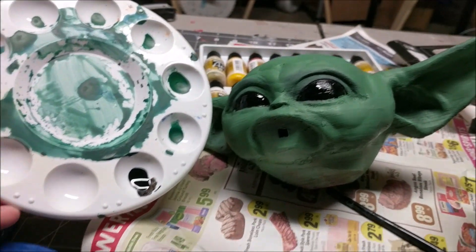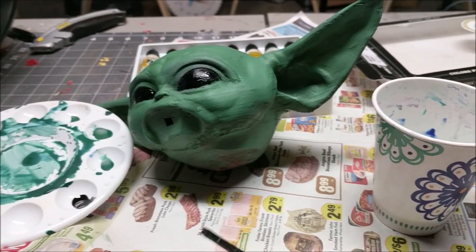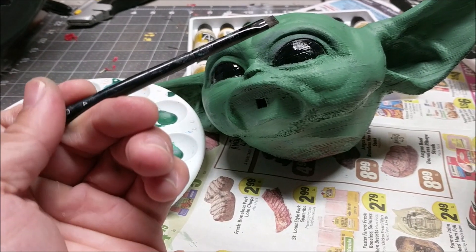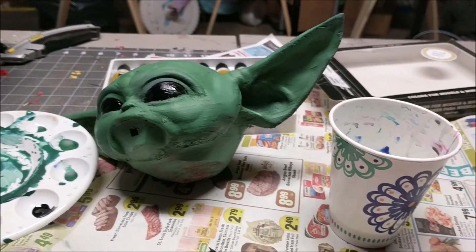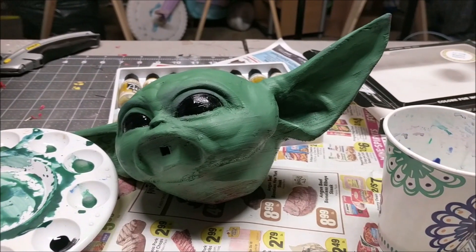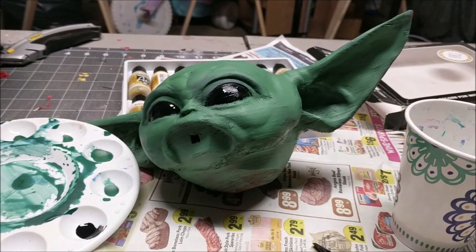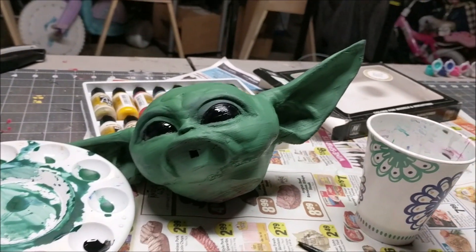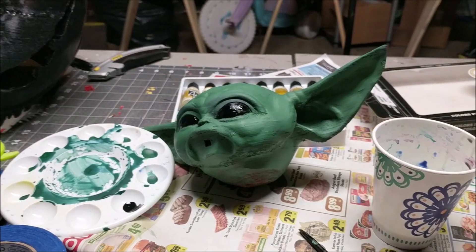For the eyes, all I did was take a little bit of black airbrush color and use this edged brush and just painted over it. It's easier to use a brush rather than the airbrush for this one. This one didn't print out as well as I wanted, and I'm not the best painter, so either way I'm going to finish this — it's going to be a learning experience for me. I'm not really experienced with the airbrush yet, but so far it's looking good. It definitely needs a lot of work.